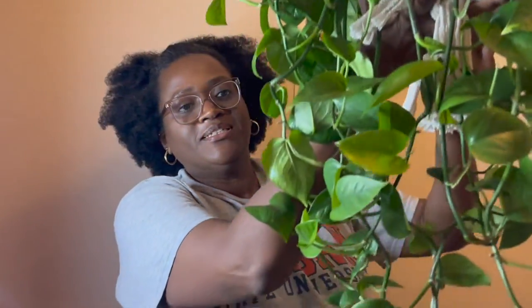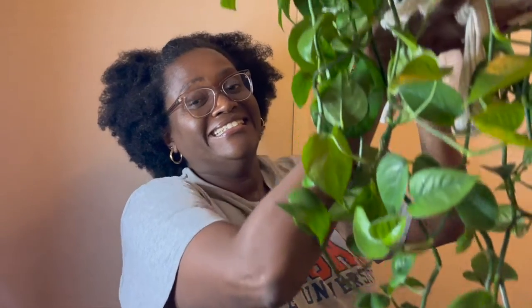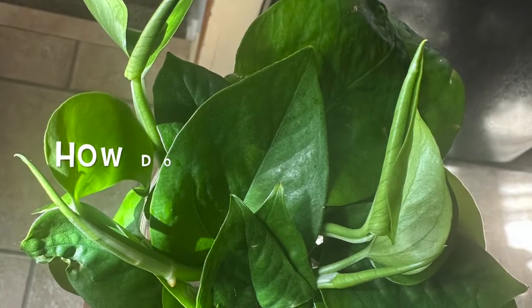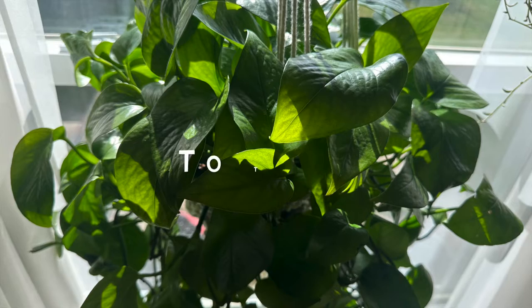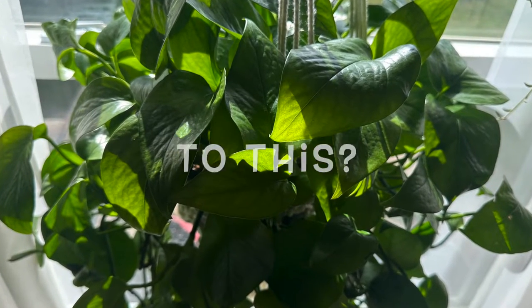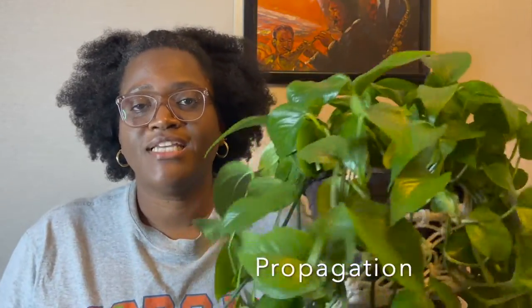This is my Yesenia Pothos. She is ready for propagation. Today is the day, ladies. We are going to — big word here — propagate! We're going to propagate this beautiful, beautiful, beautiful Yesenia Pothos.